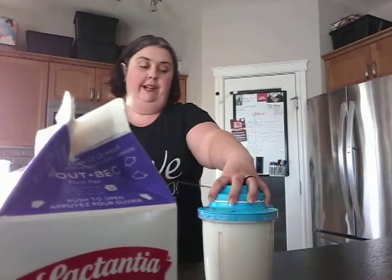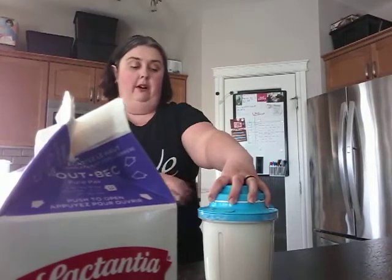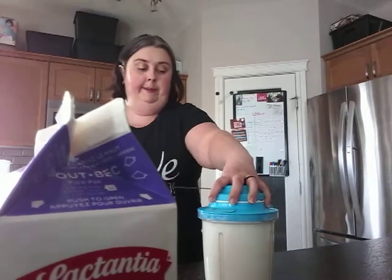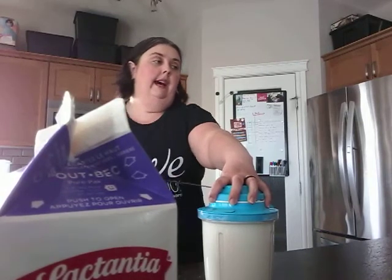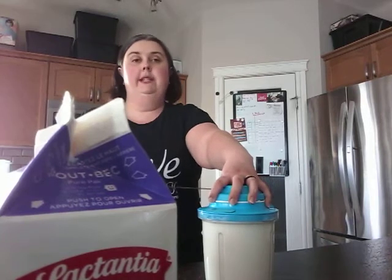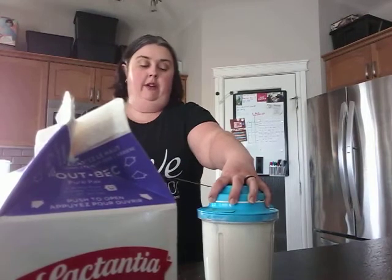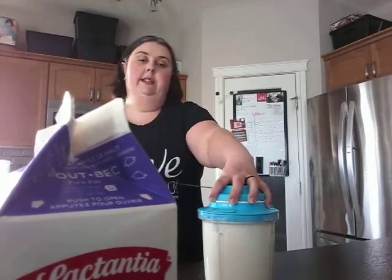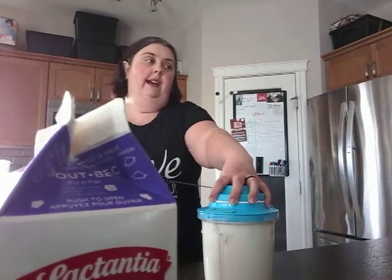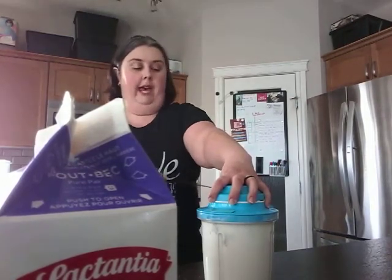The Power Chef is on sale till Friday — if you're interested, please contact your consultant to order it. With the stack cooker, a lot of people use it to make full course meals: you can cook your meat in the bottom, a side in the top, and you can also use the lid to make a small cake.